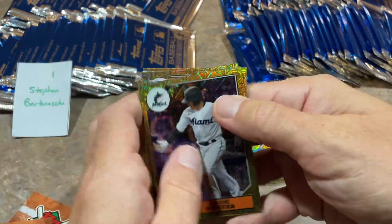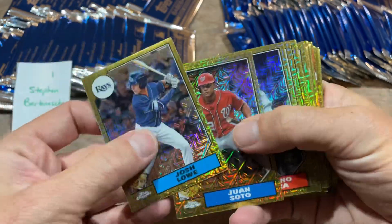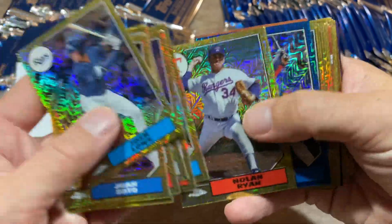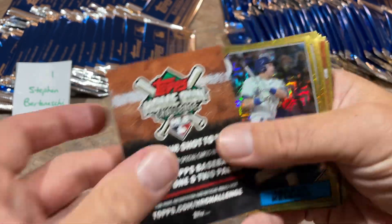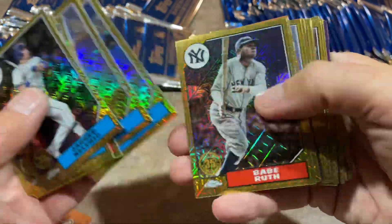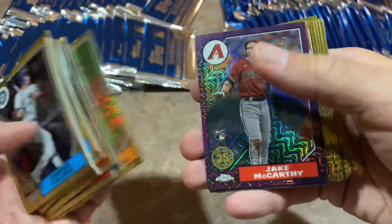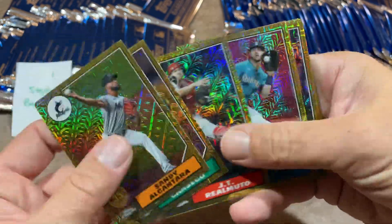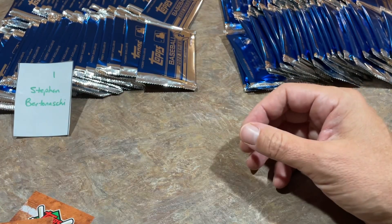So far, no autographs to talk about for Steven. There's Juan Soto, Aaron Judge, as he continues his march on history trying to beat Roger Maris' 61 home runs — the American League record. There's Josh Bell, that's numbered out of 150. Jared Kelnick, Josh Lau. Still not a single autograph from this first stack. We have a purple Jake McCarthy, numbered out of 75. No autographs in that entire first run. That's disappointing.